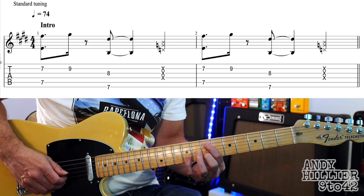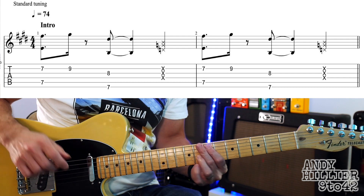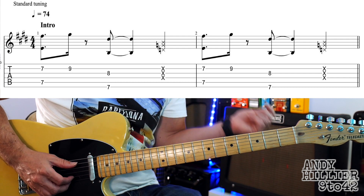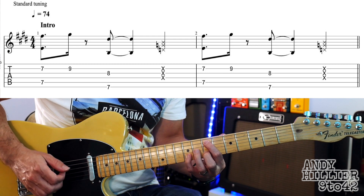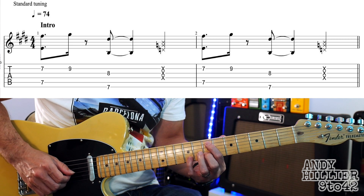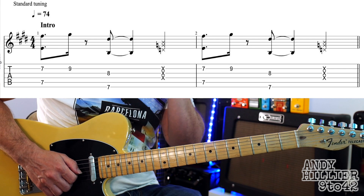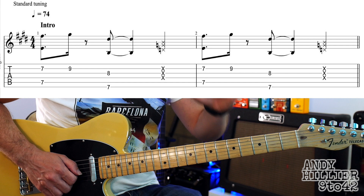The first bar goes like this, and then the second bar is exactly the same. So let's play the first and second bars — that's the whole of the intro. Ready... and... Okay, so that goes twice, that line just plays as is. And then we go to the verse.